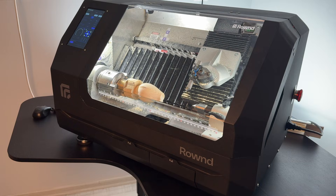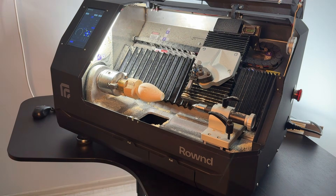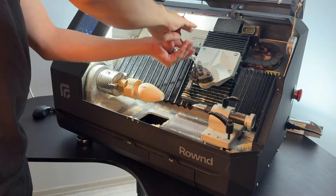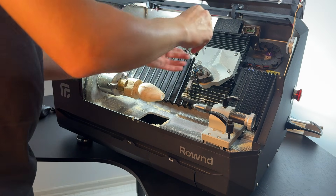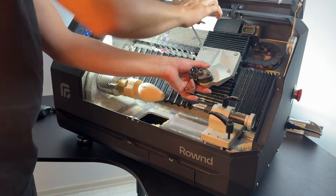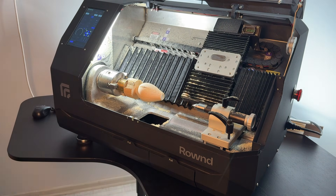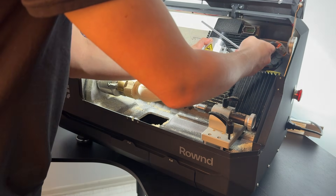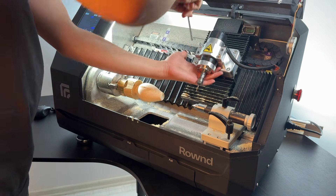After the program finishes, open the cover and use an M5 Allen key to remove the QCTP. Then attach the spindle using an M6 bolt and M5 Allen key. Details about the tool insert for use with the spindle are available in the file provided.